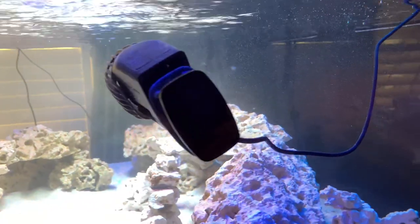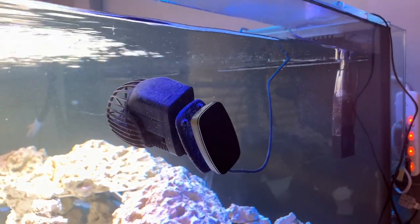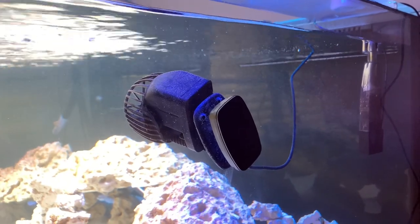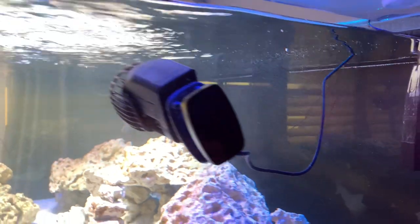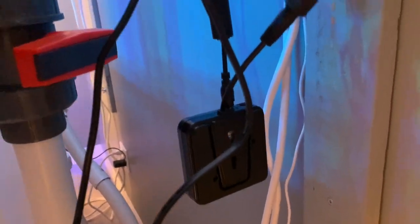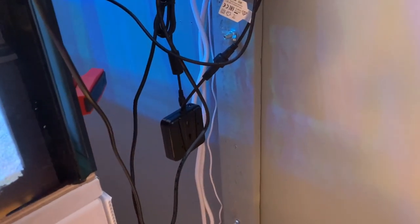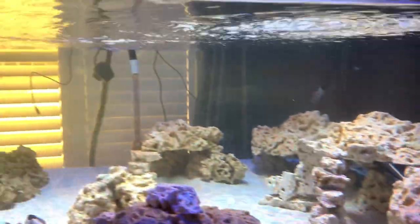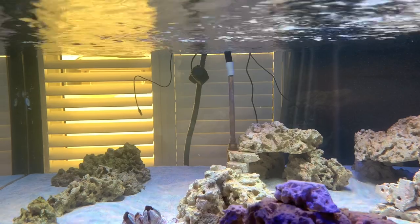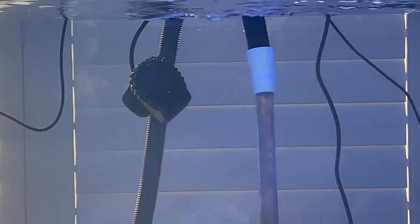I have two CGS-DC Xtreme wave makers — power heads — in here, and they're just set on manual control. I don't have the app hooked up. Right there is the controller, and nothing is holding that up except the plug. One is here, and the other you can see in the cloudy distance on the other side, beside the intake for the filter.